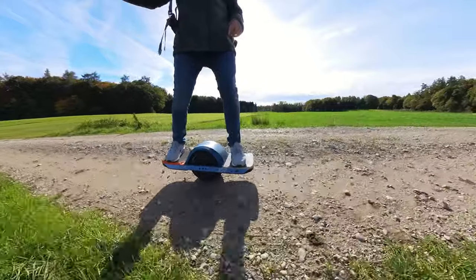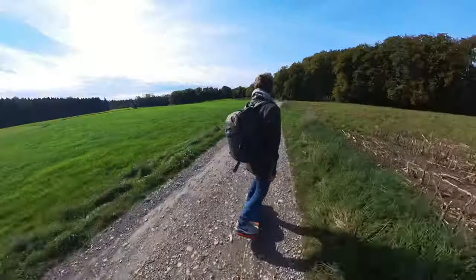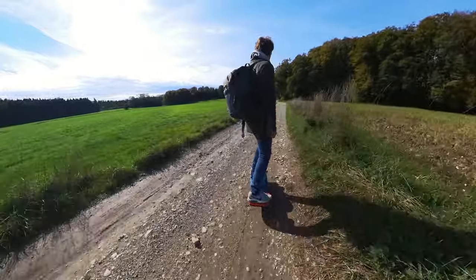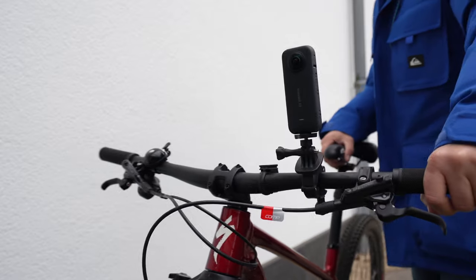Wie funktioniert diese Kamera eigentlich? Durch die zwei Linsen kann die Kamera ein 360-Grad-Bild oder auch ein 360-Video aufnehmen. Den Selfie-Stick, den man immer dabei hat, rechnet die Kamerasoftware automatisch raus – so sieht man ihn in keinem Video, wenn man die Kamera so in der Hand hält. Die Kamera kann auch mit dem üblichen GoPro-Zubehör überall befestigt werden, was sie extrem vielseitig macht – zum Beispiel an der Brust, auf dem Rad, im Auto, per Selfie-Stick oder am Gorillapod.